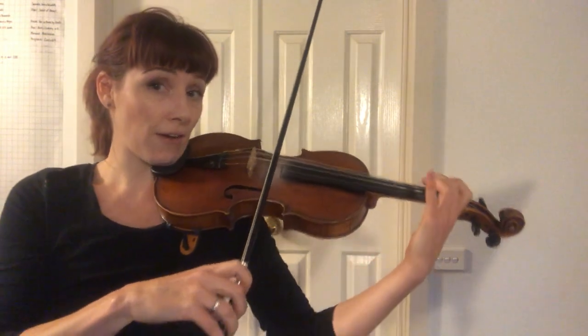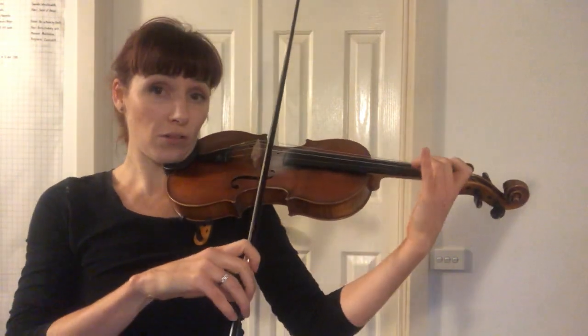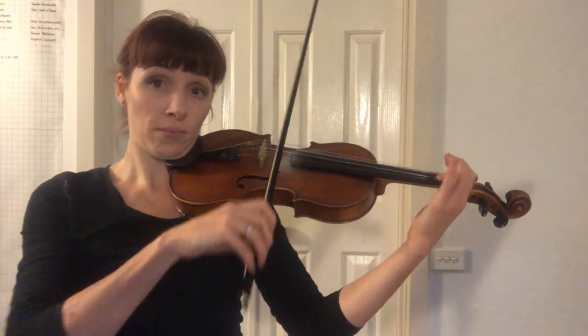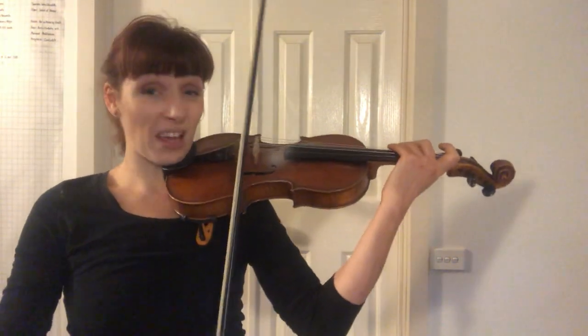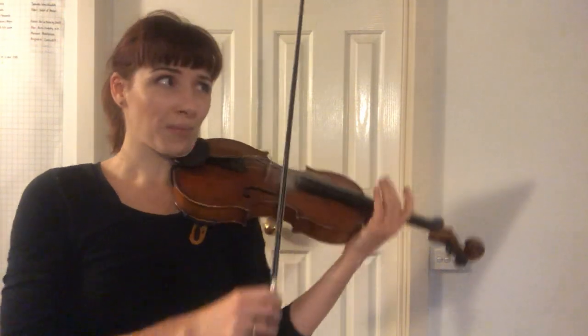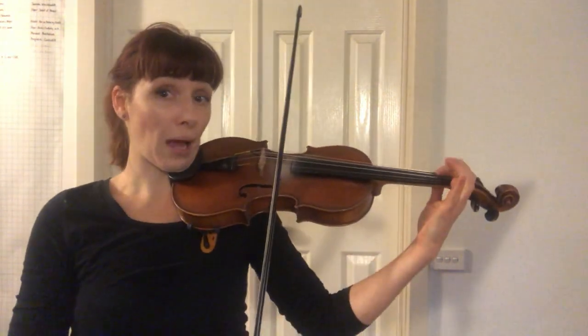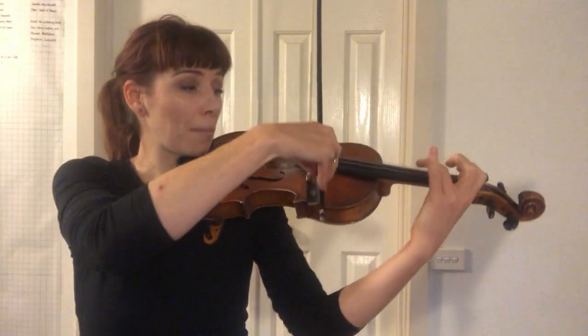It's the bar before the end. You can play this slurred staccato, or you can even play détaché. Right now though, most people find it easier just to play as it sounds — slurred, no big deal. Stop. Up, up. Pluck, pluck.